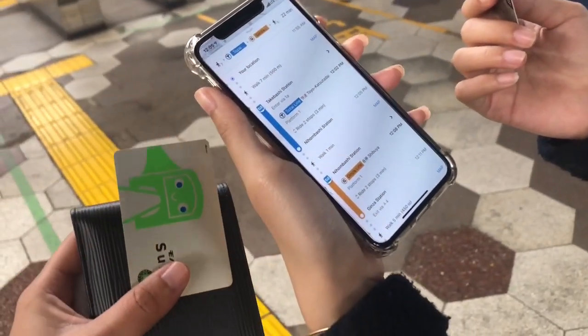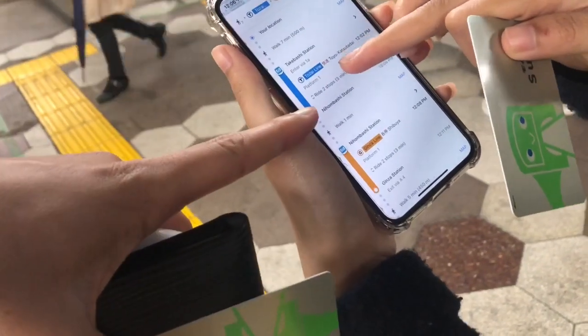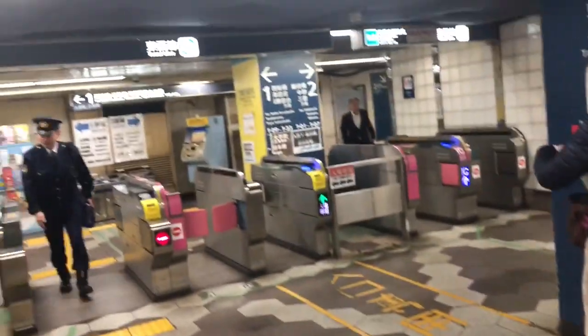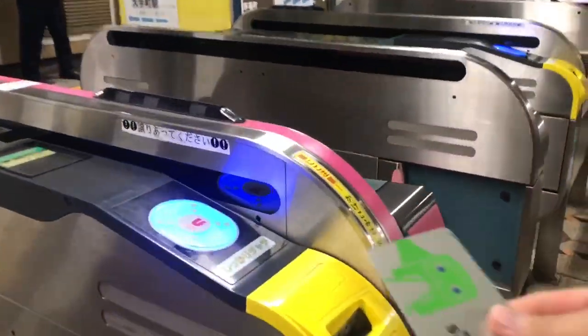So now using the Suica card, we'll be able to ride any of the public transport. Now we're at Takebashi Station, we're trying to get to Nihombashi, so we're going to take the Tozai line, the blue line, just as it shows inside the app. So we have to walk through these gates, touch the PASMO, and then continue — it shows you your balance. You have to tap out as well.